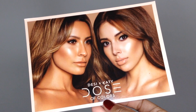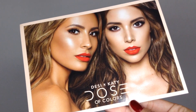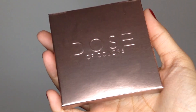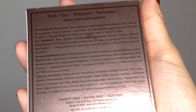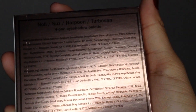If you guys want to see how I recreate this look, just keep on watching. I wanted to start off by showing you guys how gorgeous Desi and Katie look in their collab pictures — they look so beautiful. Now I want to show you guys all the swatches and the packaging. It has a very nice rose gold packaging. It says Dose of Colors, and the bag has all the names of the eyeshadows. This is the four-pan eyeshadow palette and the names are Noli, Seuss, Harpoon, and Turbosan.